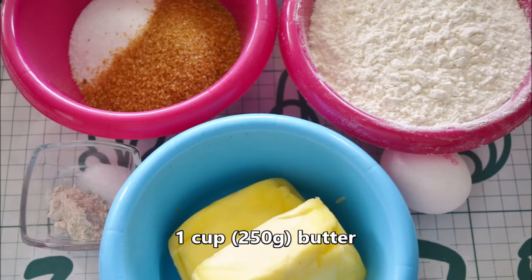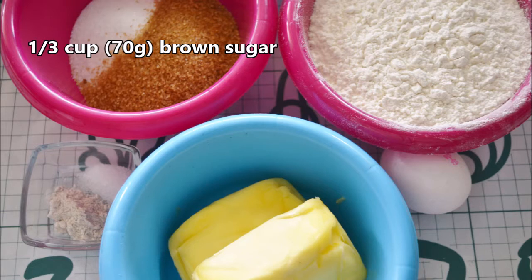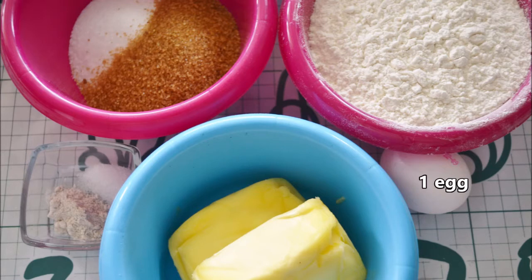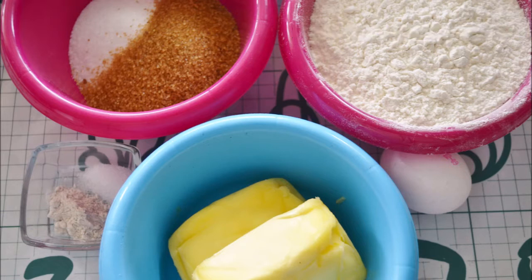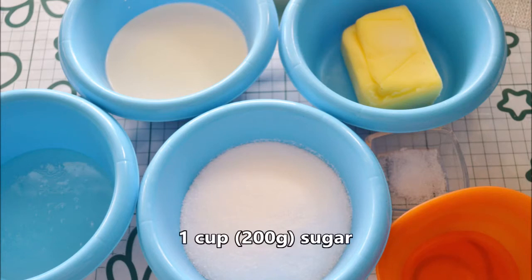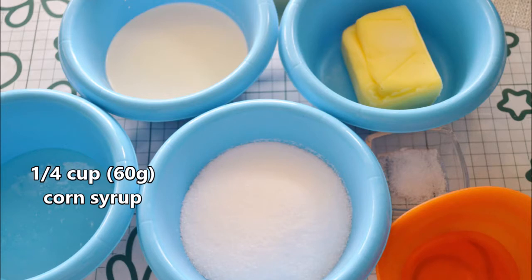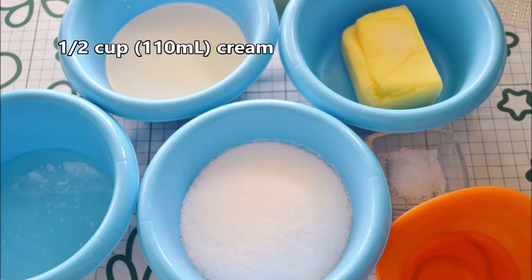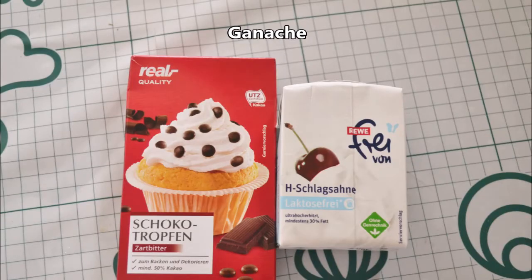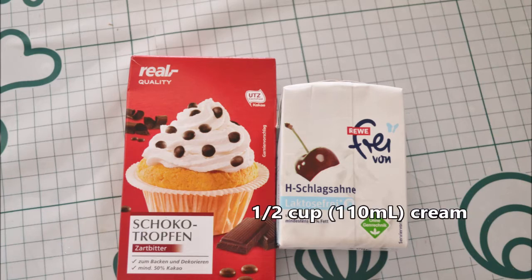First, the shortbread: we need one cup or 250 grams of butter, one-third cup or 70 grams of sugar, one-third cup or 70 grams of brown sugar, one egg, half a teaspoon salt, one teaspoon vanilla extract or one tablespoon vanilla sugar, and two and a quarter cups or 280 grams of flour. For the caramel: one cup or 200 grams of sugar, three tablespoons water, one-quarter cup or 60 grams of corn syrup, half a teaspoon salt, half a cup or 110 milliliters of cream, half a cup or 125 grams of butter. For the ganache: half a cup or 100 grams of chocolate — dark or milk — and half a cup or 110 milliliters of cream.